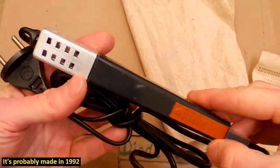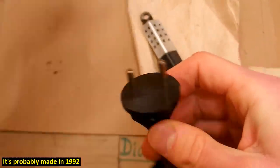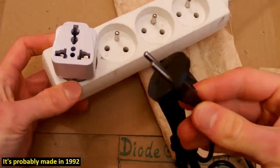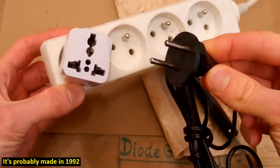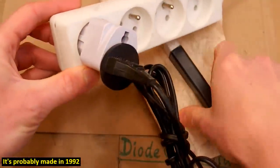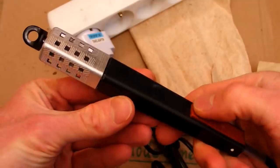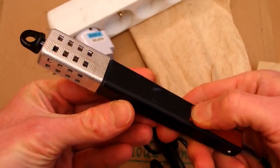Now let's try to plug this scary device in. It has a plug for the old Russian socket with no ground pin. It's for an ungrounded socket, so it doesn't fit in my socket and I have to use my dodgy adapter. Now what happens if I press this button? That's interesting.